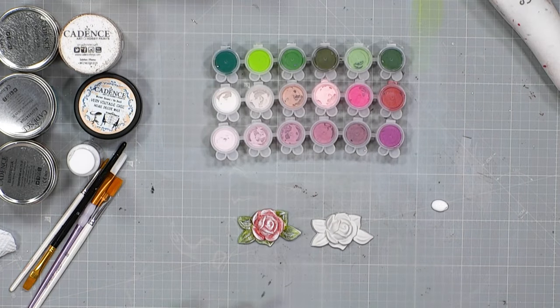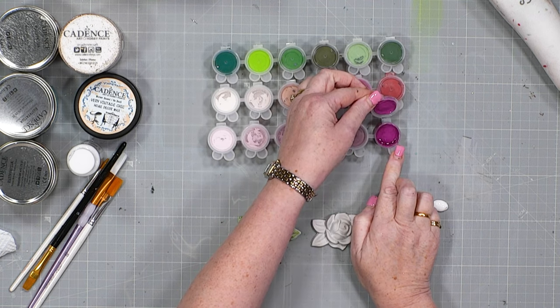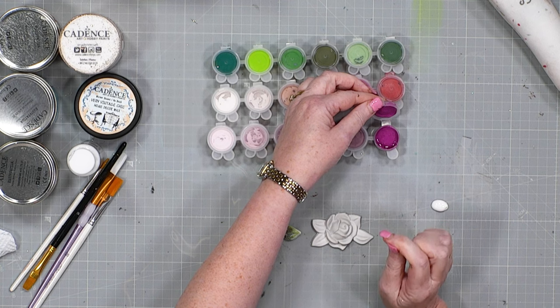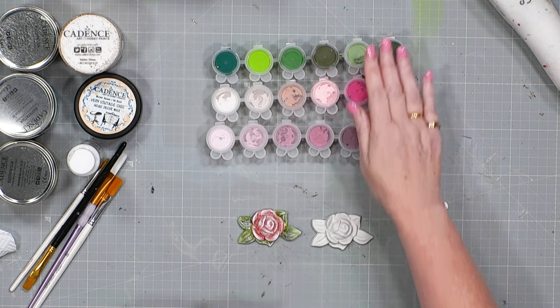Hi everybody. I wanted to show you how to use these paint strips from Cadence. This is their regular hybrid acrylic but in little pots. I love the way the pots open because you press down on the little piece there and then lift the lid. These are really good, really intense colours, properly highly pigmented, and they actually go a long, long way. So if you want every colour but just a small amount, these are a really good way to go.